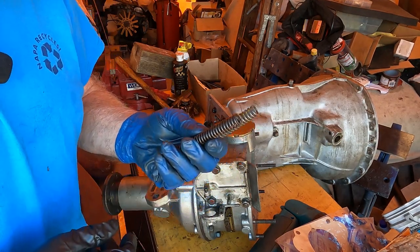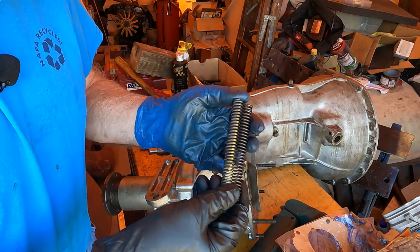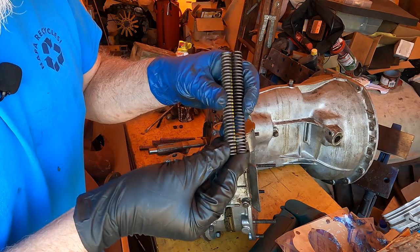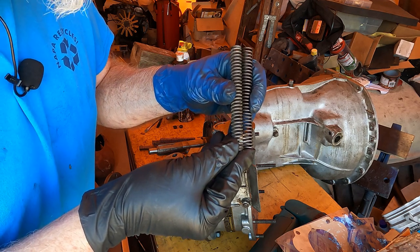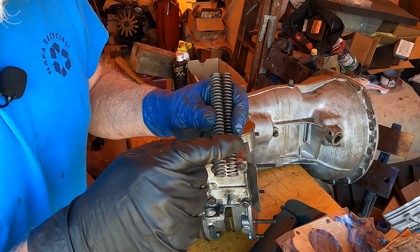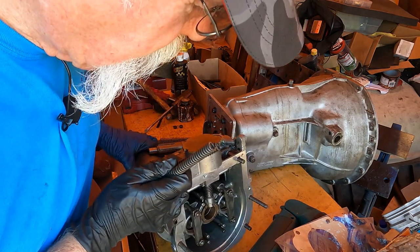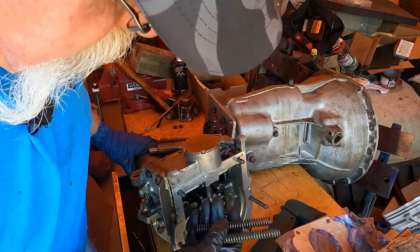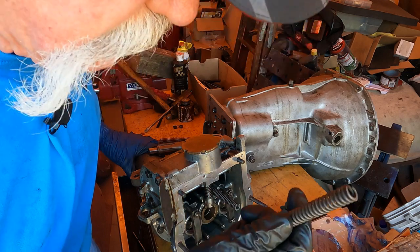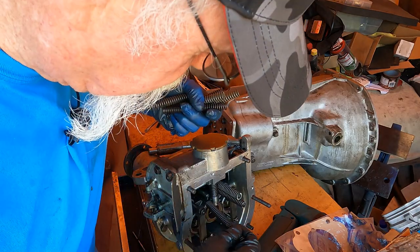First we're going to have to assemble the springs into the front of the overdrive unit. There are actually two kinds of springs — long springs and short springs, about a quarter of an inch difference in length. The big difference is the thickness of the coils; the thicker ones go on the outer post, the shorter thinner spring goes on the inner post, and they just sit in there.